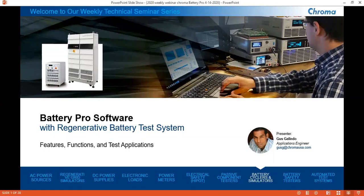Good morning, good afternoon to all. I hope everyone is doing well, especially in the current world conditions we're in. I'm Gus Glindo, Apps Engineer here at Chroma, and today we will be going over our Battery Pro software solution, which is used to control our regenerative battery test systems. I have a collection of slides which I will go through and hopefully give you a better understanding of the many functions represented by our software.